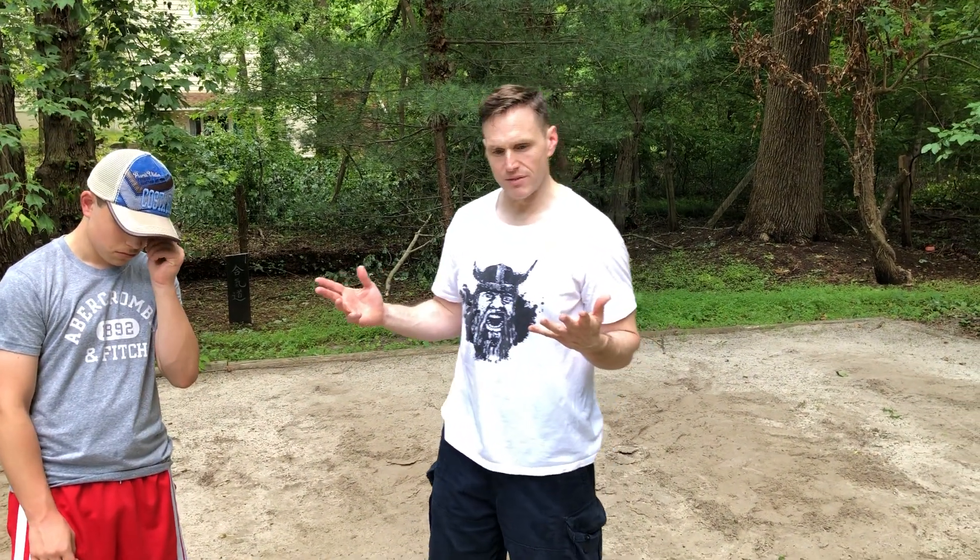Hi everybody, we're here at the Marshall Way, Dave and David Maturo, and we are in pandemic training week 12, unbelievably, and this is day three.